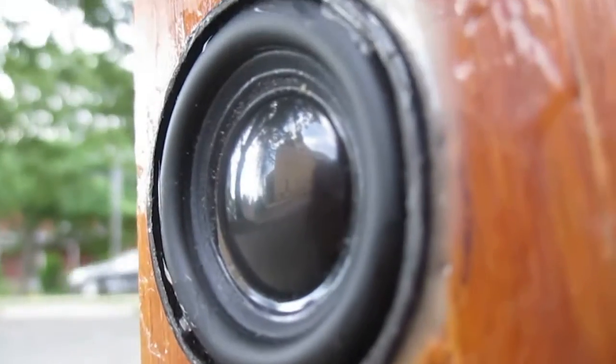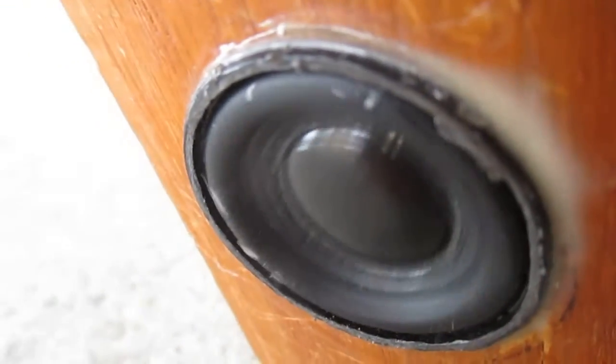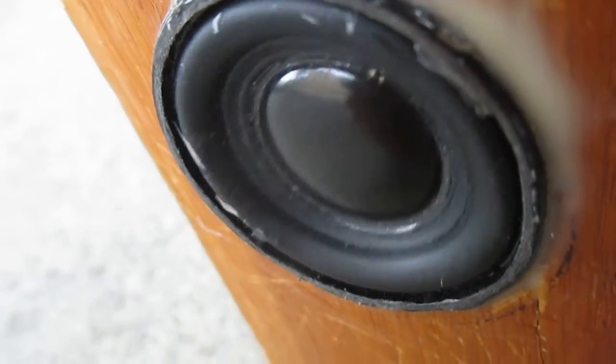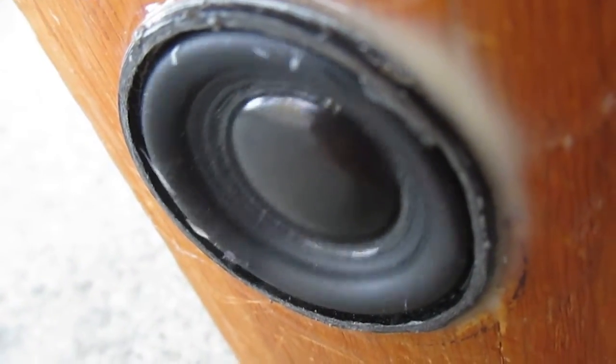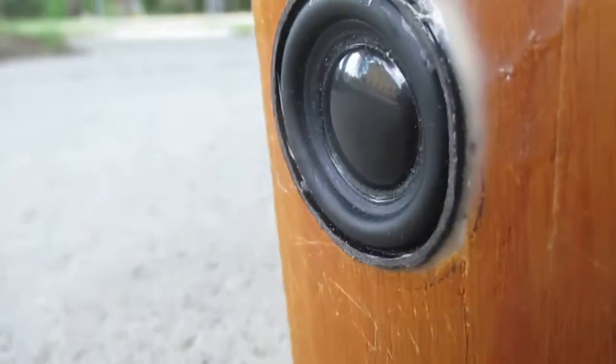It's actually really clipped out right now — I didn't realize how clipped that was, but it makes that driver move a lot. Look at that, that's some major excursion right there. It's not the best thing on Earth, but it's good. You can see that excursion there — it's actually really decent. This is a 20 hertz excursion test. Look at that, that is nice.